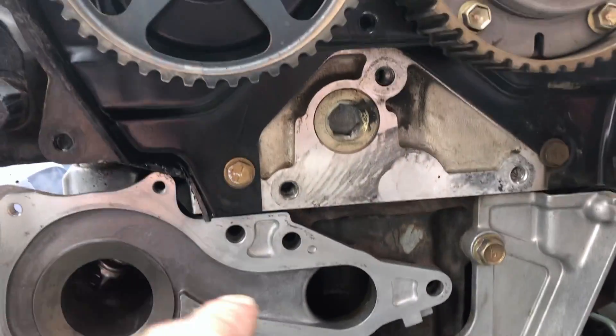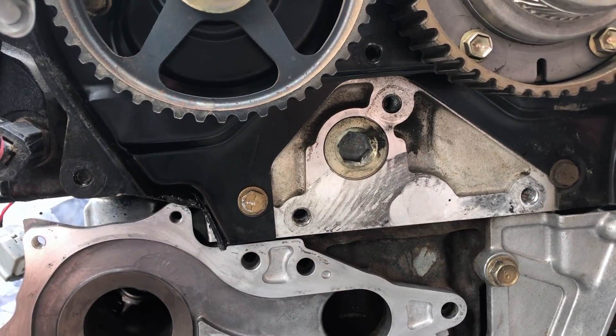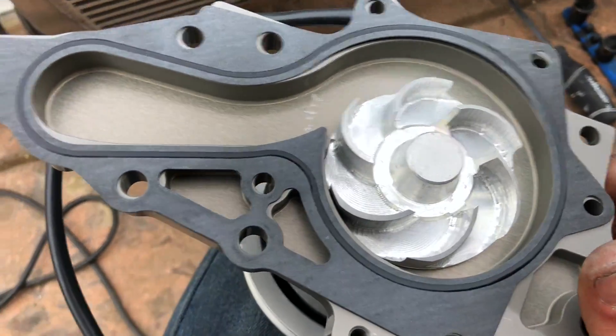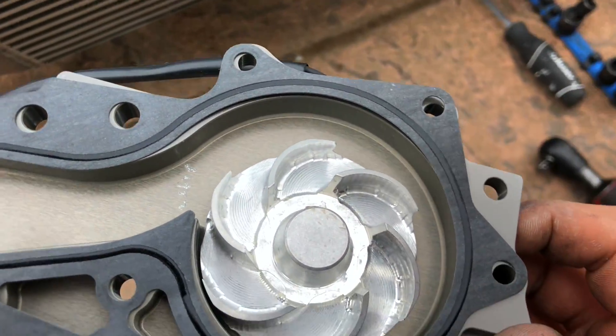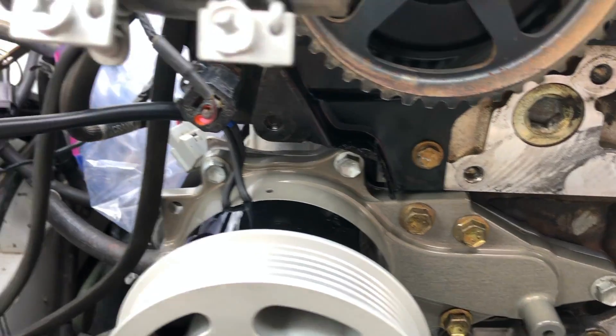Got it cleaned up the best that I could. There's some stuff up here, but I don't think that will matter much as long as the surface area is clean. The gasket lines up perfectly. Time to throw a couple bolts in so it stays lined up and throw it in. All the bolts are tight and it's on.